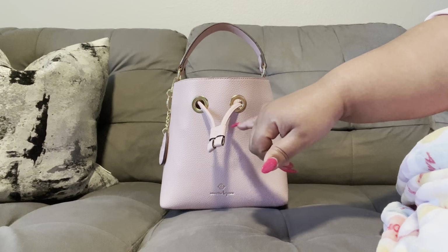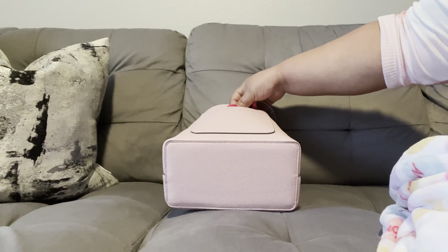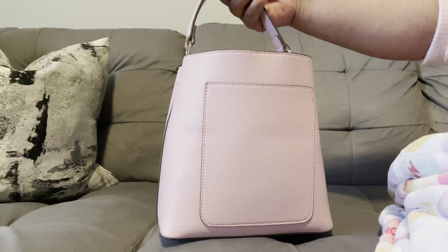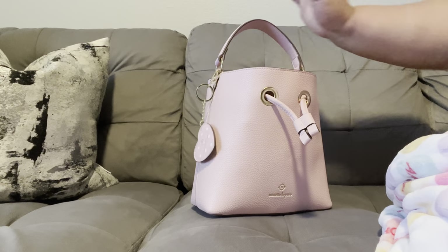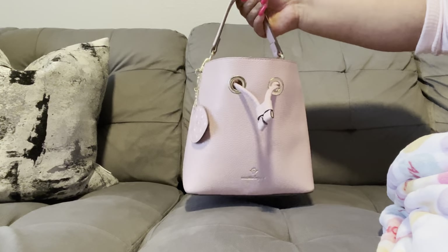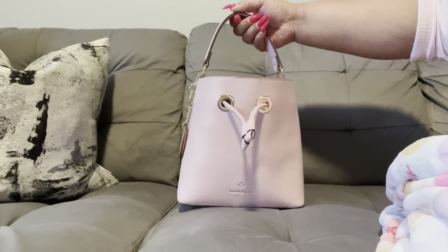As you can tell, it is the bucket style handbag. It does have a drawstring pull right here, a top handle, and all the metal is in gold. It does not have any feet, but it does have a functional back pocket where I carry my phone. It did come with this cute heart mirror keychain. Here's the inside — I do have a pretty full bag, which is unfortunate because I carry a lot of things.